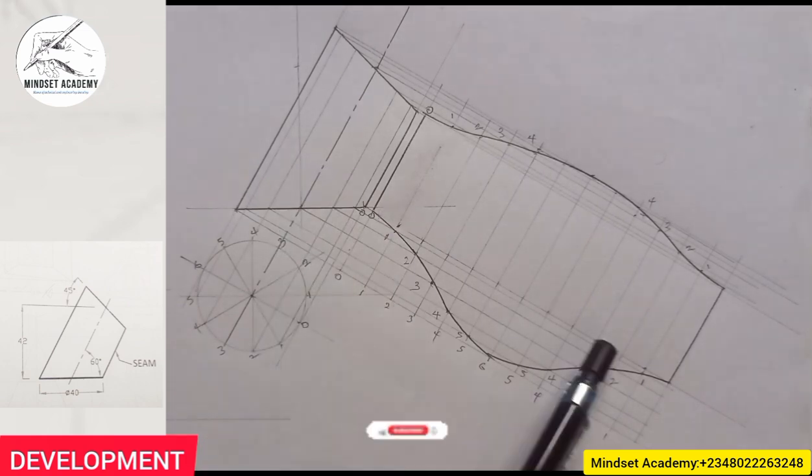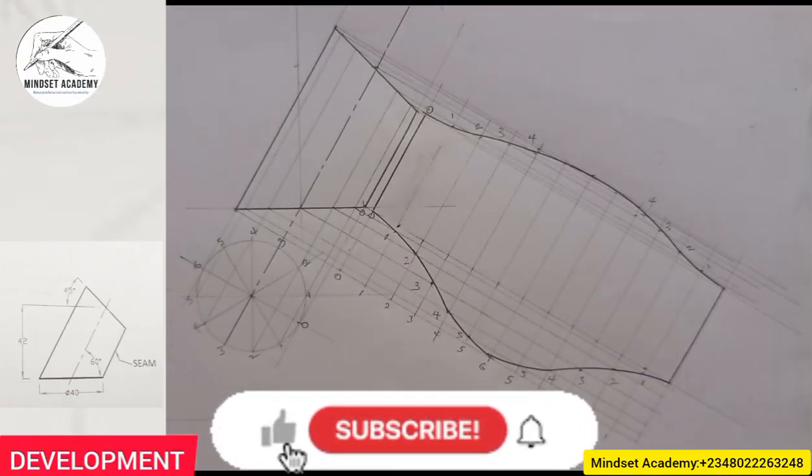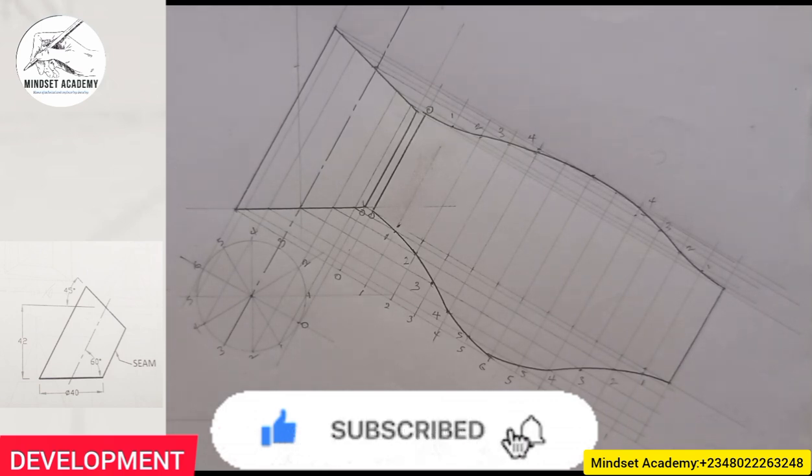When we develop this figure, this is what you'll be having. If you have found this video helpful, please don't forget to like, subscribe, and also share the video. Thanks for watching.